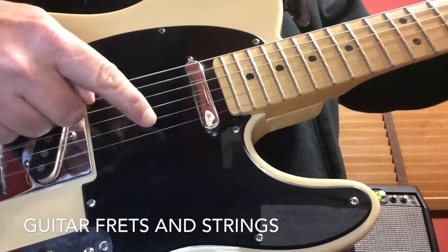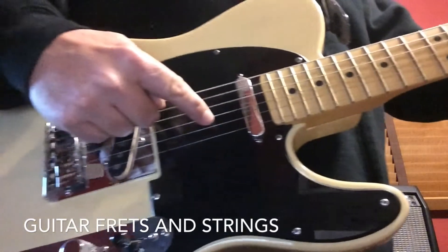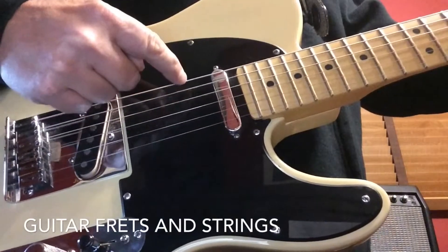First string, second string, third string — and that's all we'll be using today. We will not be using the fourth, fifth, and sixth string.